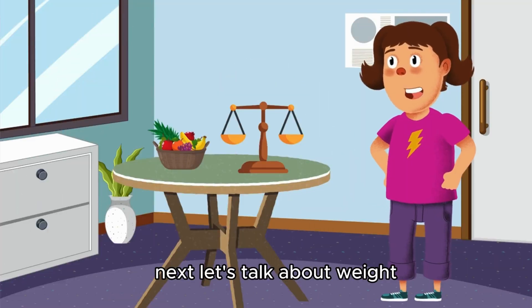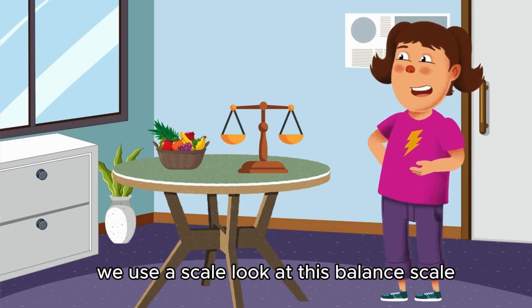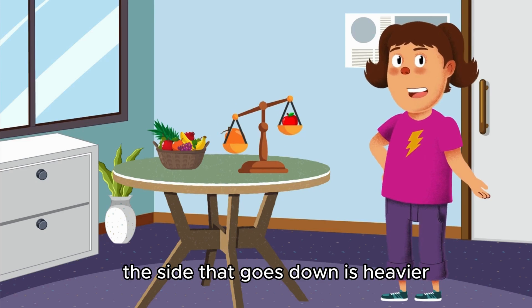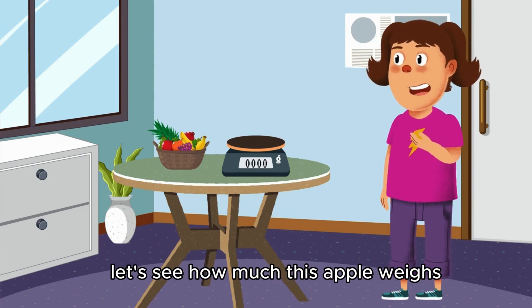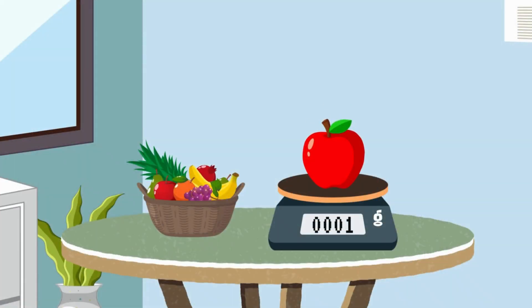Let's talk about weight. To measure how heavy something is, we use a scale. Look at this balanced scale — if I put an apple on one side and an orange on the other, the side that goes down is heavier. Or we can use a digital scale like this one. Let's see how much this apple weighs. It's 150 grams. Cool, right?